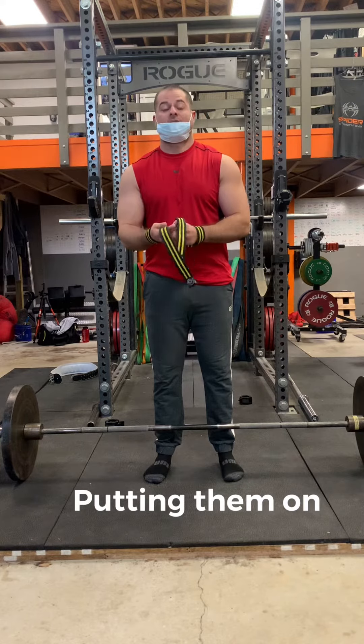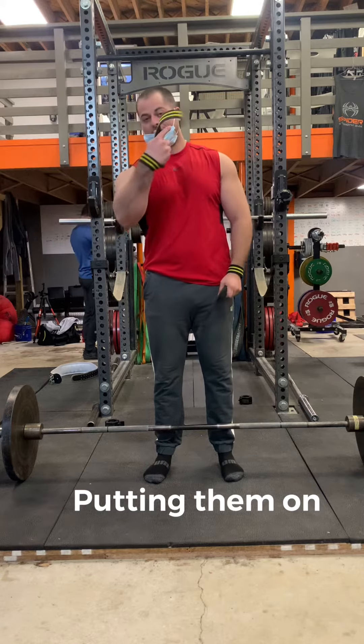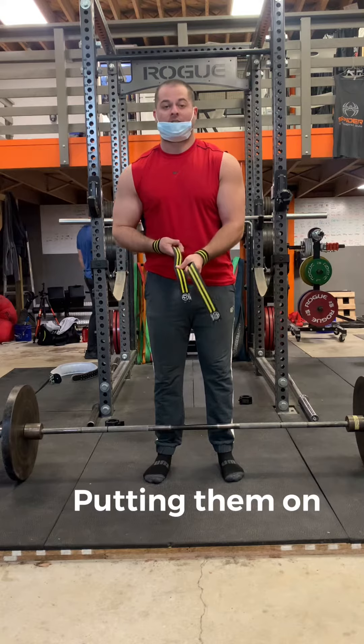First of all, you want to decide how you want to put them on. You want to put them right on your wrist, like so, and as tight as possible. Make sure the long strap goes up against your index finger.